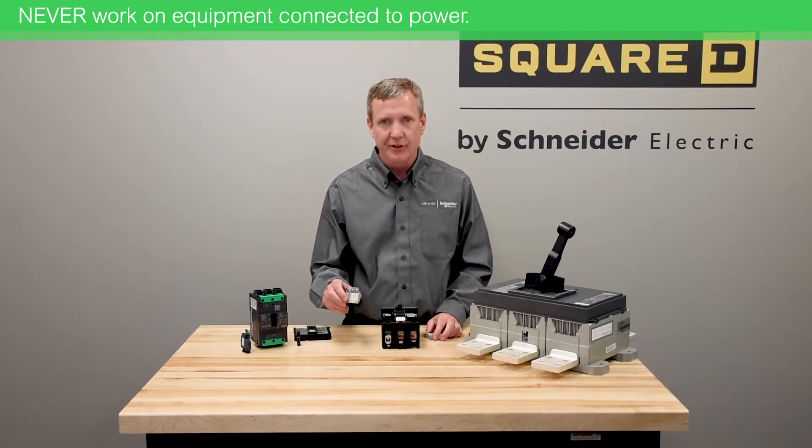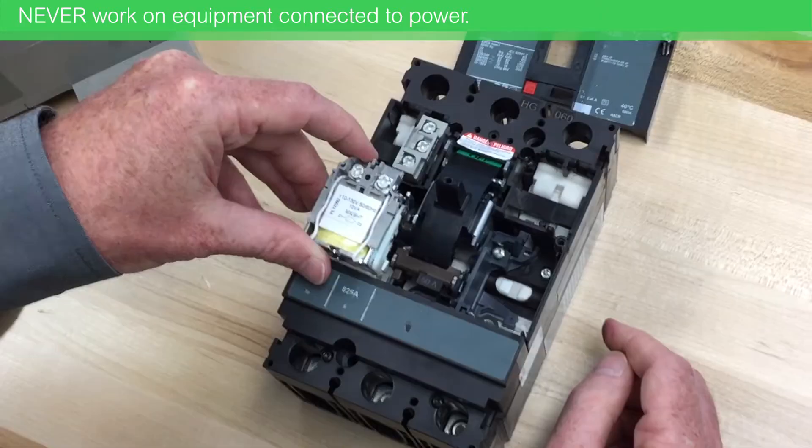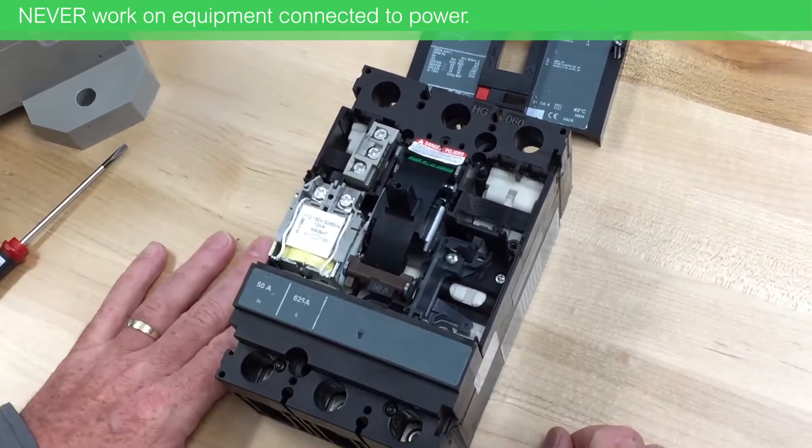The next device is a trip coil. I have an MX, which is an undervoltage release, and it drops in with the breaker in the trip position right beside and just pushes down with a click.